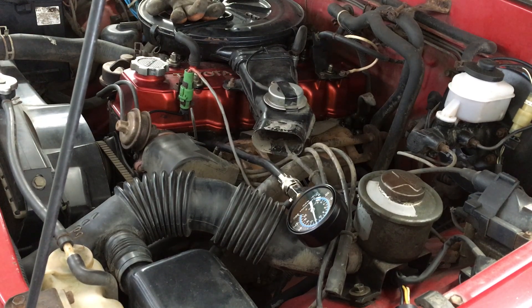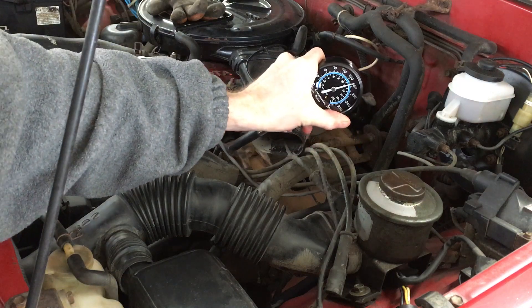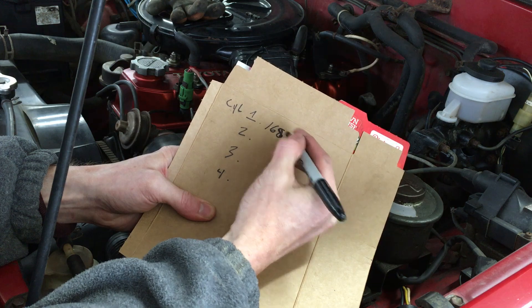Cylinder number 1's compression is about 168 psi, which isn't bad at all for a 32 year old engine. 180 psi is great, so I'm happy with 168. I'm writing these down so I can compare them all later.